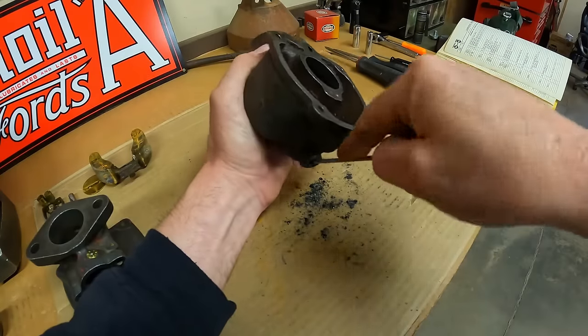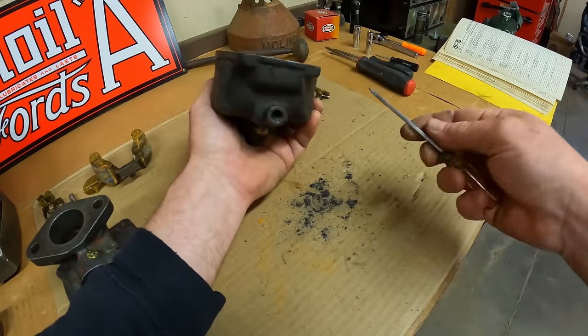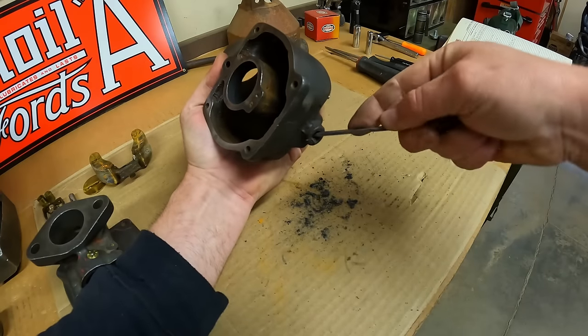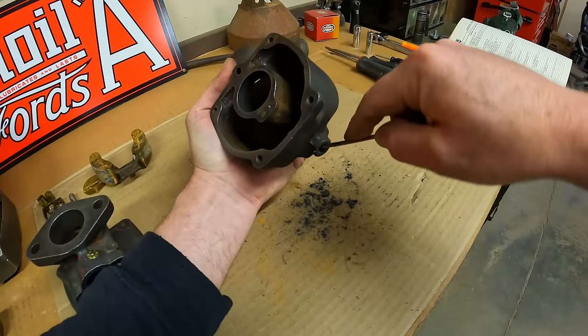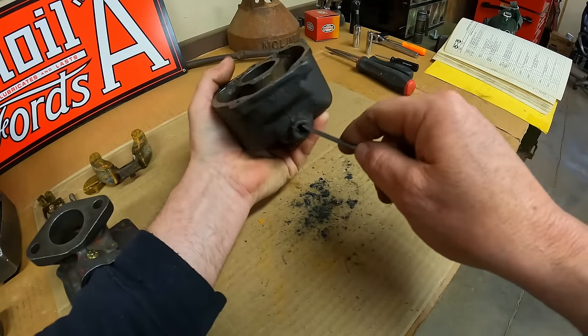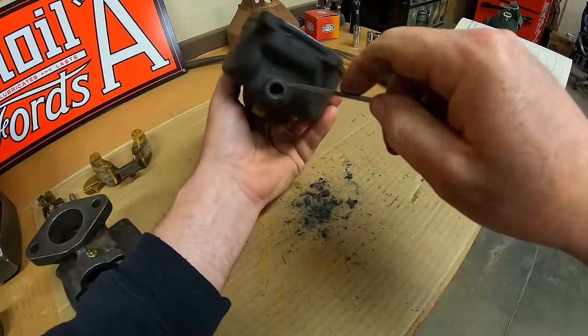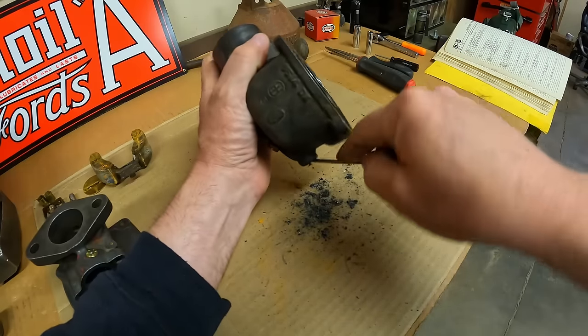It turns out this packing is a do-not-save. It's just crumbling apart, completely dried out — run out, shot, there's no compressibility left in it. If I left that in there it would just leak gas all the time. I always like to leave the original packing in if it's still good, but this stuff — not so much.